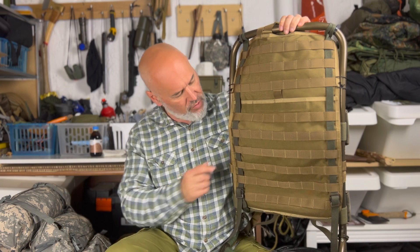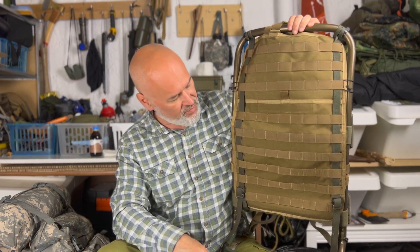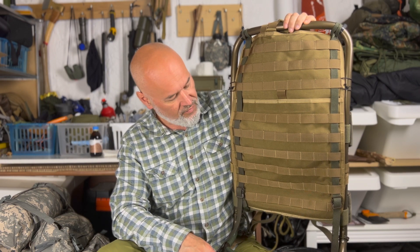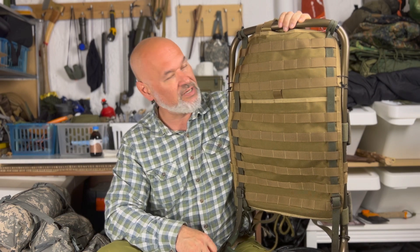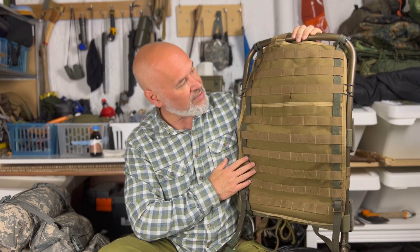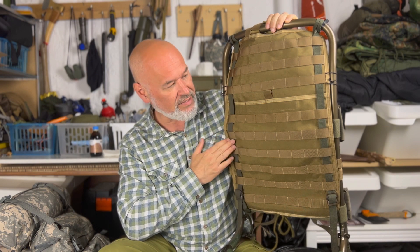Leider, und das wäre noch schön gewesen, wenn in der Seite nochmal Ösen wären, die man dann zum Befestigen nutzen kann – ist hier jetzt nicht gegeben. Es gibt noch eine, ich glaube wirklich von Tasmanian Tiger, die ist aber um einiges kleiner und von den Maßen nicht passend. Die hätte in der Seite diese Dinger gehabt. Leider kann man nicht immer alles haben. Die hier passt aber hervorragend. Dafür habe ich, glaube ich, 25 Euro bezahlt – gut investiertes Geld. Für eine Tagestour, wenn man nicht viel Gepäck dabei hat, ist das super geeignet.